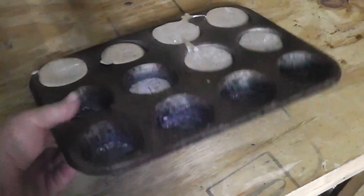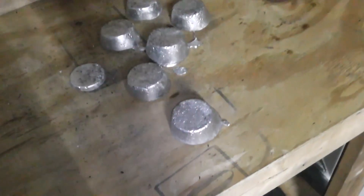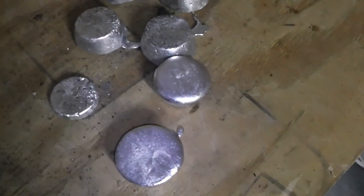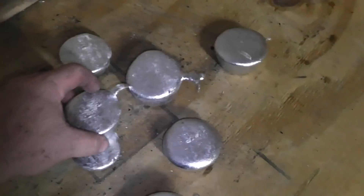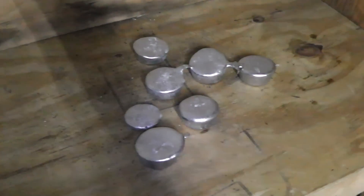Boy, I almost forgot the most important part. Okay, these things are still a little bit warm to the touch. But there's a little porosity there — that's all right. That cleans out. You can re-melt it and refine it. Just wanted to show that to you. Thank you.